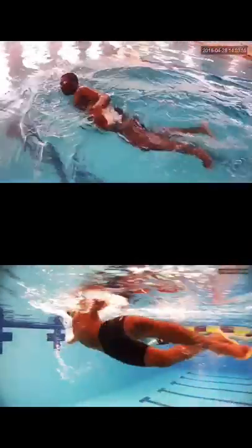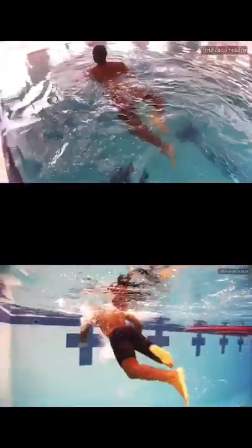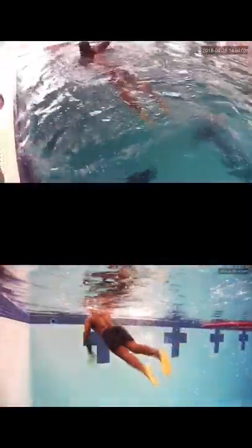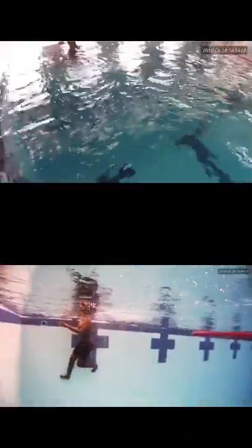You can see right here at the top view how much you're bending those legs. A really good drill to do is just kicking with your hands on the side of the pool, trying to kick really fast, but with less knee bend and floppy ankles.